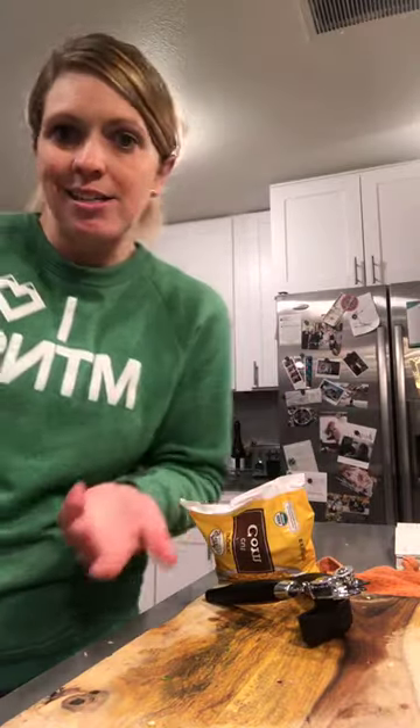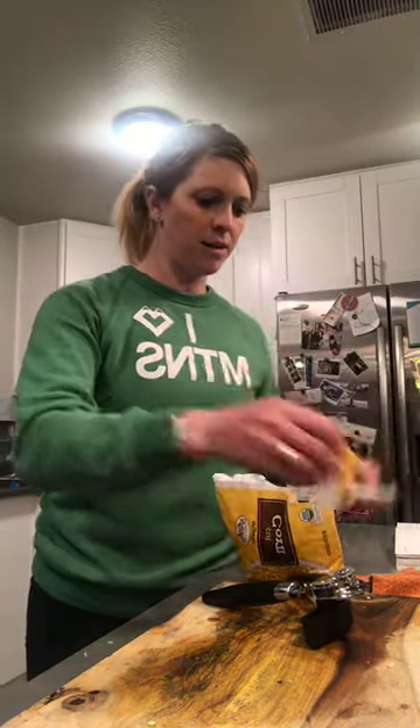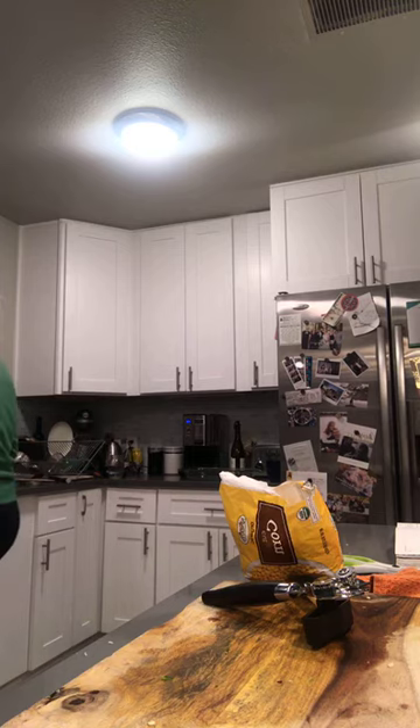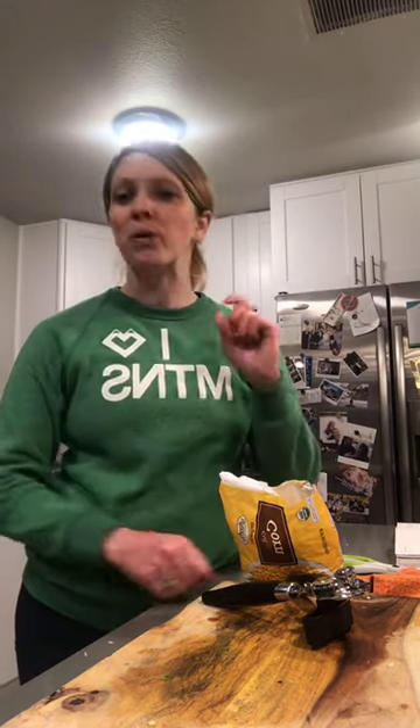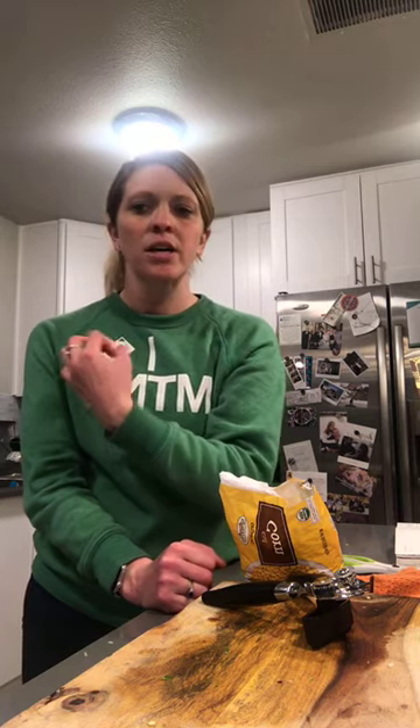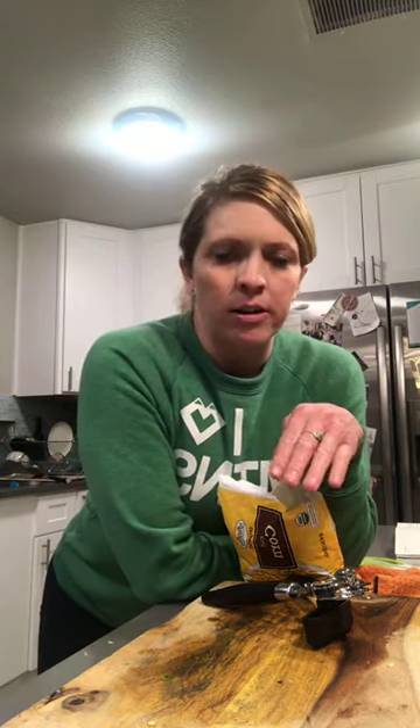Frozen corn — always try to keep some on hand, it's cheap and easy. I'll cut just a little bit off the top of the bag. Let's check on the onions — they're looking pretty good, I'll let them go a little bit longer so their flavor develops and brings out some of that sweetness. Then I'll add the peppers so they retain more of that mouth feel and toothiness. You don't want soggy peppers. Always do your onions first, and then garlic separately — onions need longer than garlic.